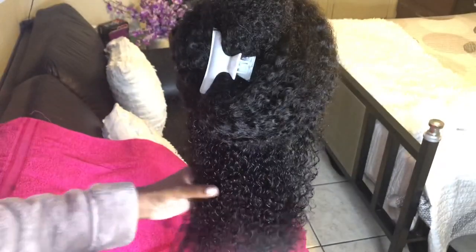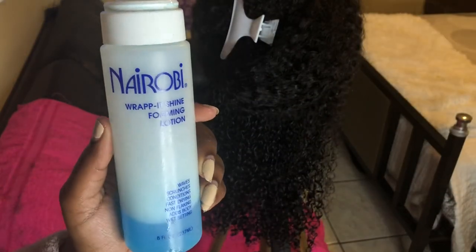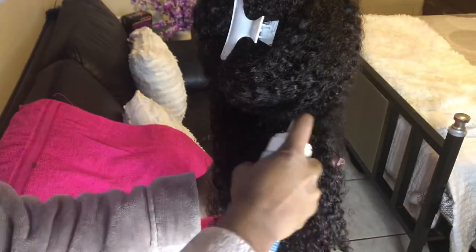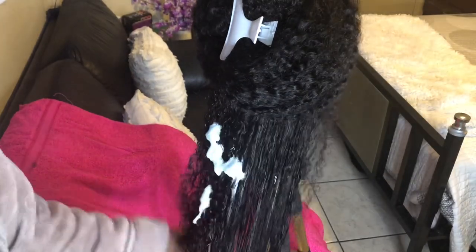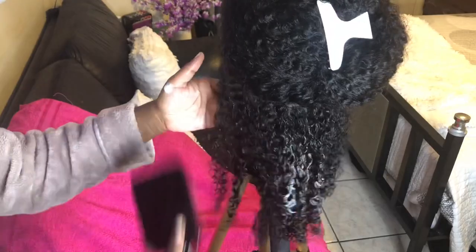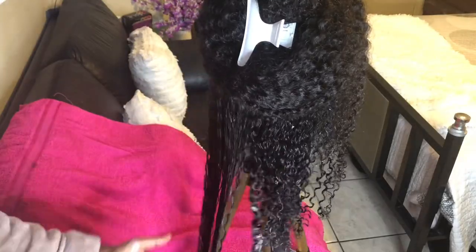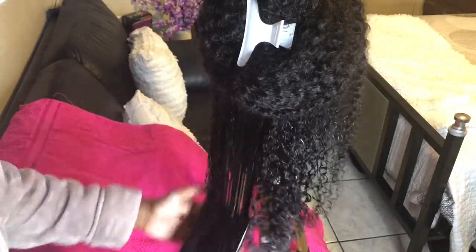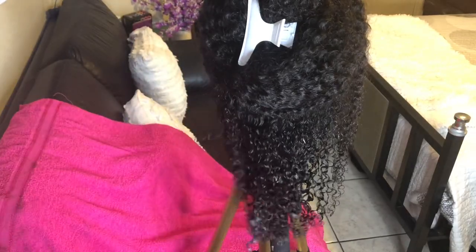After that, I go in with the Nairobi Rapid Shine Foaming Lotion, take a few pumps, and pump it all over the hair. Then I go in with a paddle brush and comb the product in, making sure it reaches each curl so it can lock in that moisture after it dries — it gives this nice soft look. Then I repeat the process until I reach the top and I'm all done.